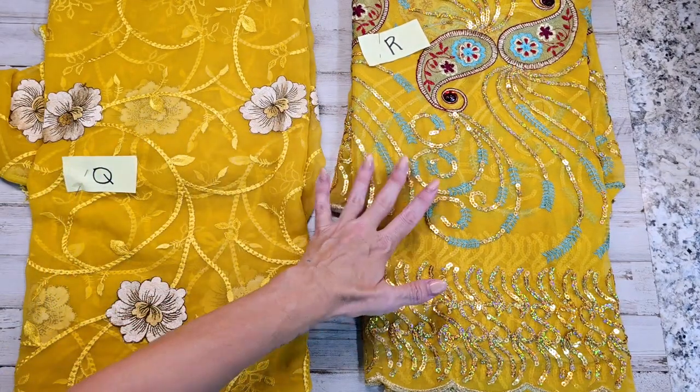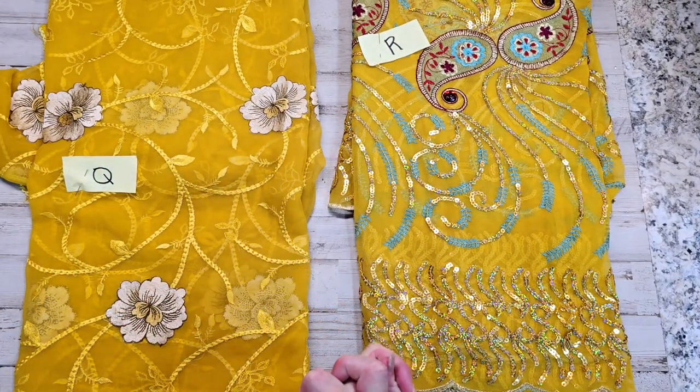All right guys, I'm going to move on to the next color in the next video. That's the end of this video for yellows. I hope you guys run over there and grab them, and I'll see you in the next one.